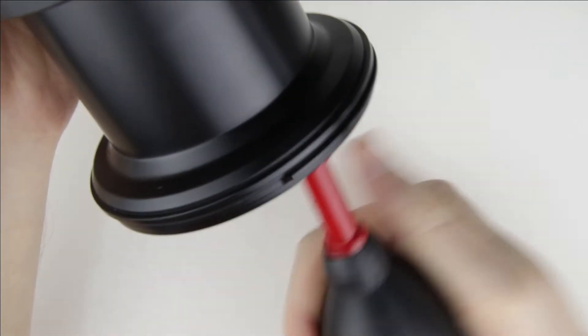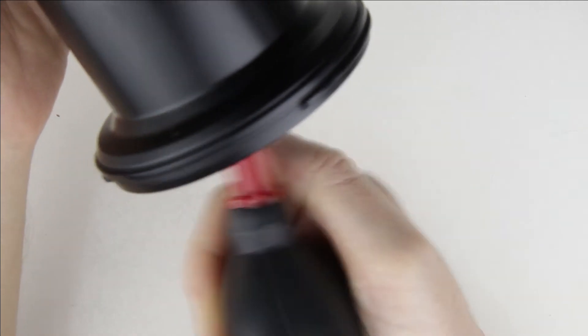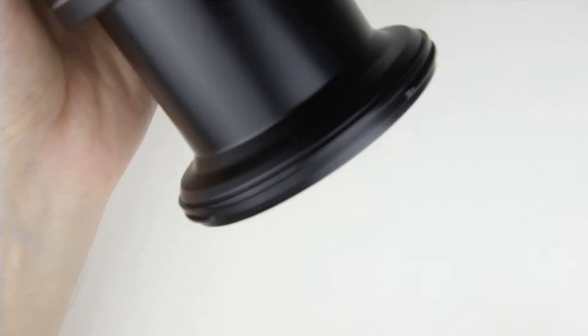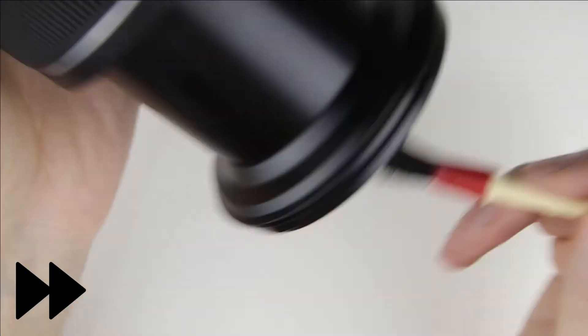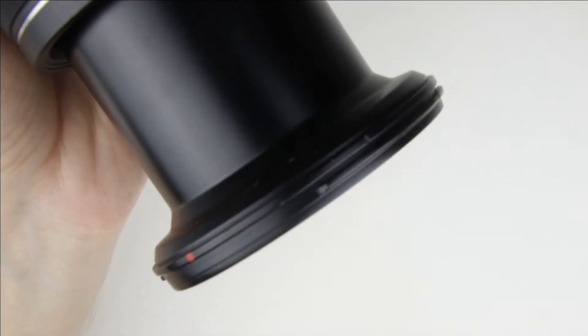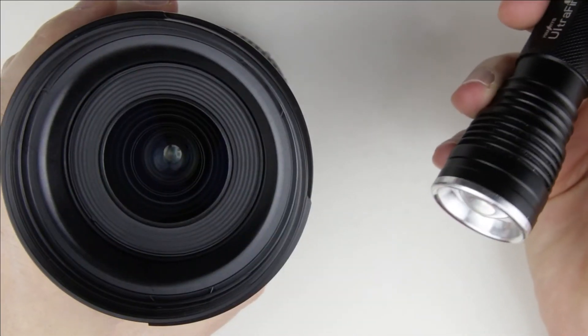Expand the lens and clean the inside of it with an air pump and a brush. Check the surface of the lens with a flashlight.